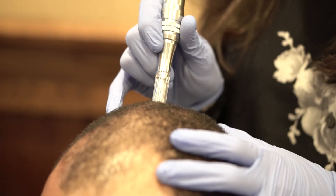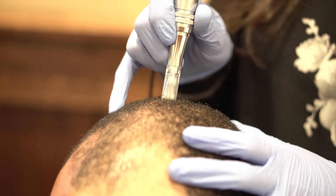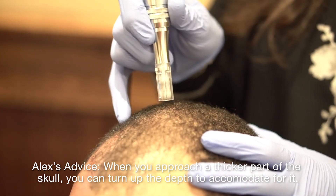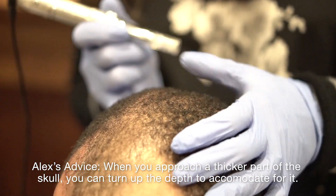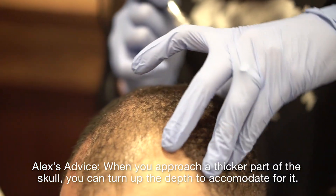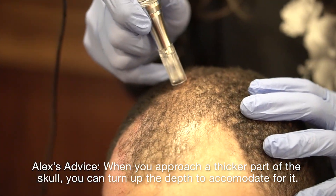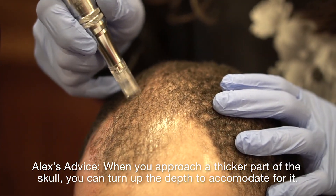This is thicker scalp here. I guess you could go a little deeper. You could — and then sometimes you'll even feel that pull like you do with a scar when it's thick. So you can turn up the depth for that. I think we're good. Maybe just right here. As far as depth goes, I think we're good. I think he's doing good with the one.